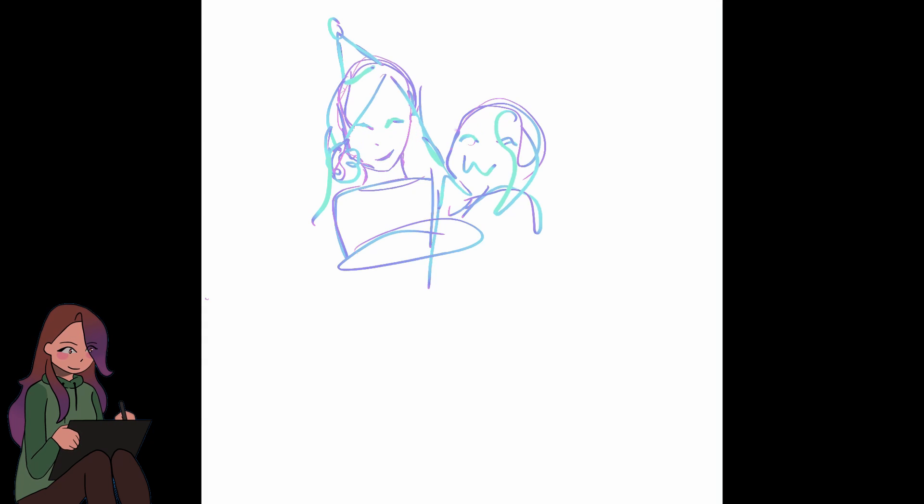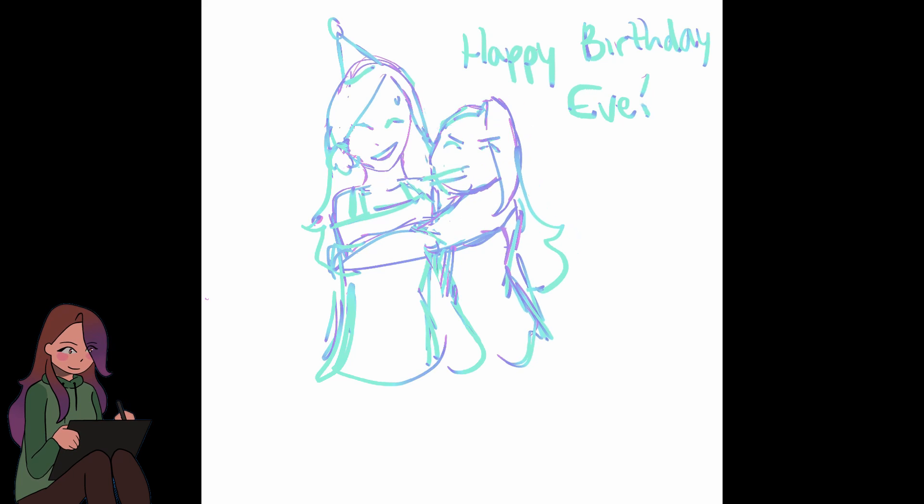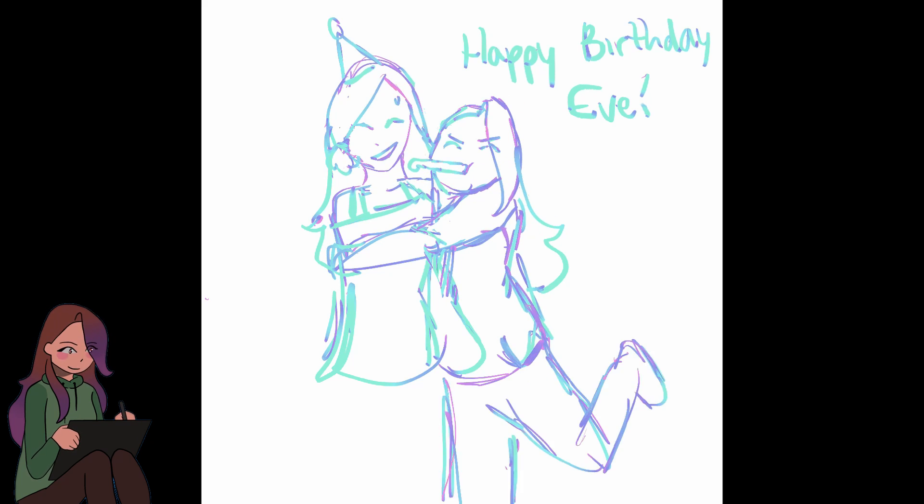So Eve, you are a great friend. You got me into art and actually helped me get this YouTube channel going by encouraging me to start posting videos. So I really appreciate it and I hope you have a good birthday.